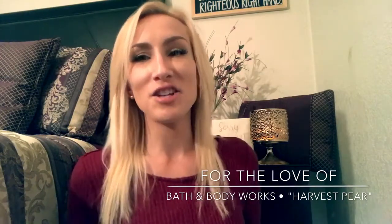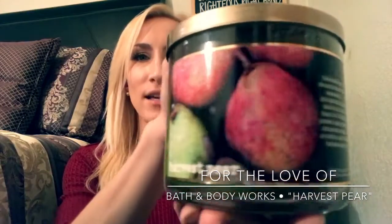Hey guys, it's Lauren and welcome back to my channel, For the Love Of. If you are joining me for the first time, welcome and thank you for taking the time to check out my candle review. If you're a returning viewer or subscriber, thank you as always for stopping by. Today I'm going to be reviewing Bath & Body Works Harvest Pear. This one has gotten quite the buzz. It just came out at my Bath & Body Works this past week when they did their theme switchover and brought out a bunch of new fall fragrances. They also had a $12.50 candle sale with a 25% off coupon, so I stocked up.